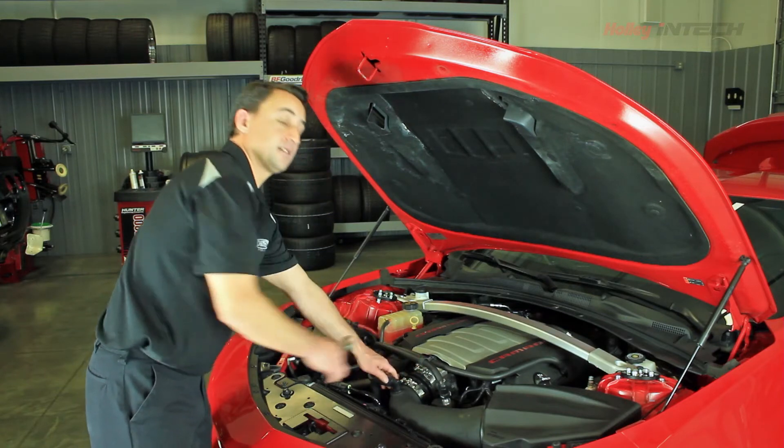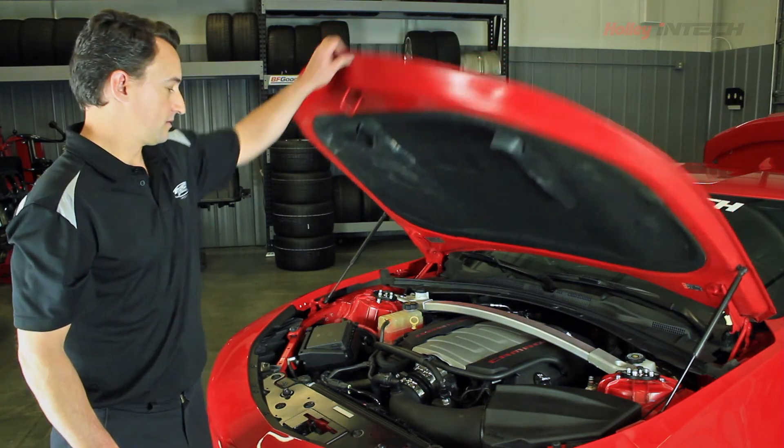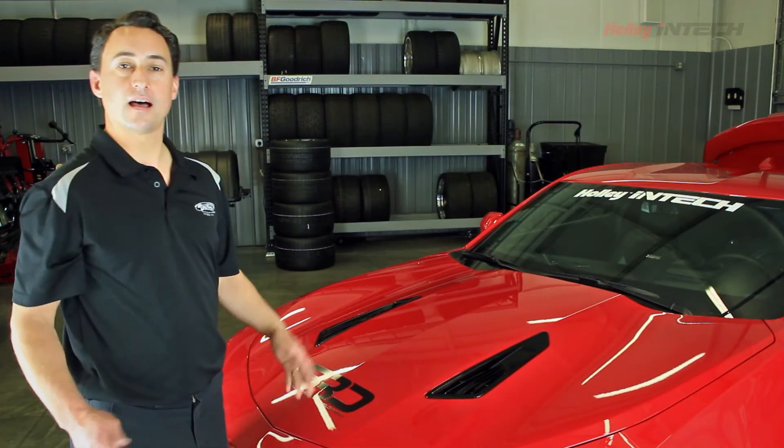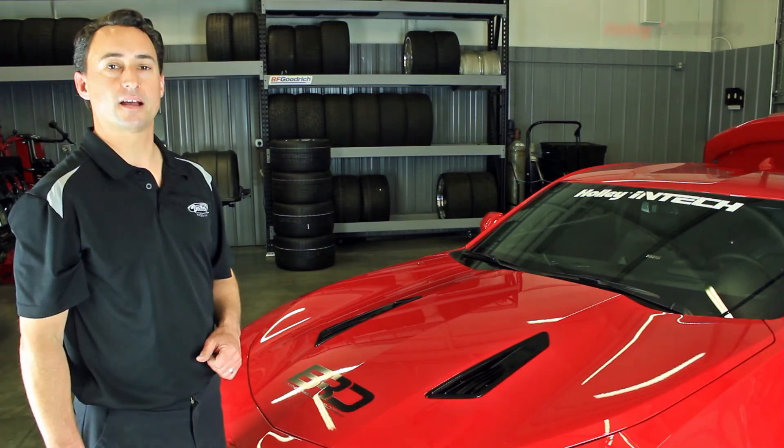Now to complete our installation, we'll go ahead and go back to the trunk and hook up the negative battery terminal and you're ready to hit the road. For more information on the Holley Intech 6th generation cold air intake, visit their website at Holley.com.